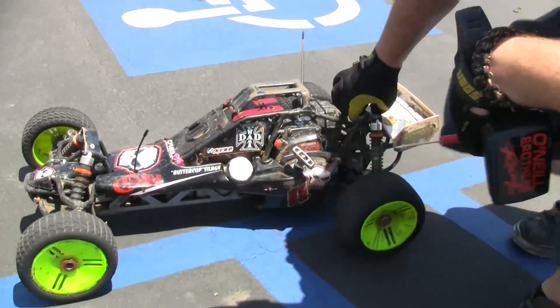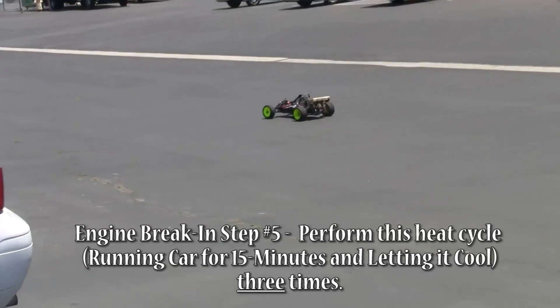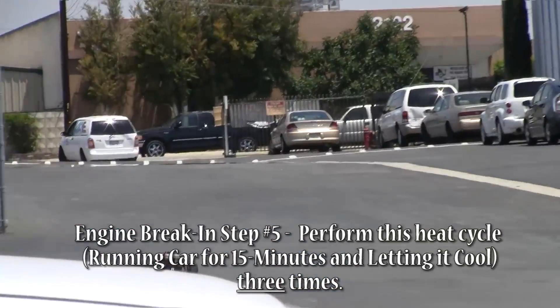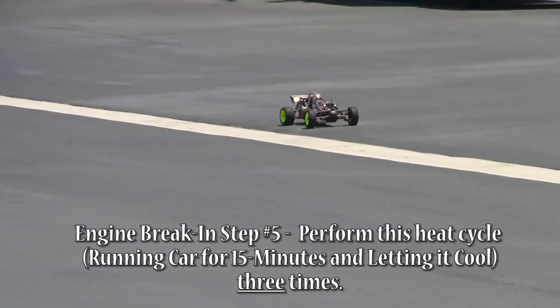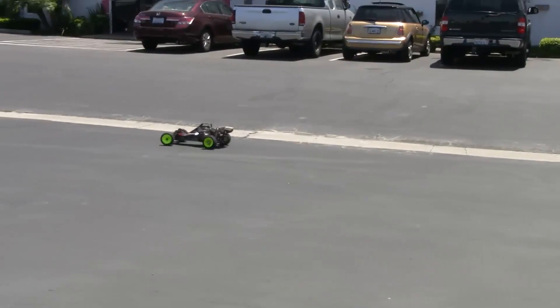Every time you do this, let it cool all the way down. What you're doing is letting all that heat expand the metal and then come back down. The more you can do that, the better it is for your engine and cylinder. Let it cool for about 10 to 15 minutes, then start it up again and drive a little bit harder — nice and slow, rolling on and off the throttle.